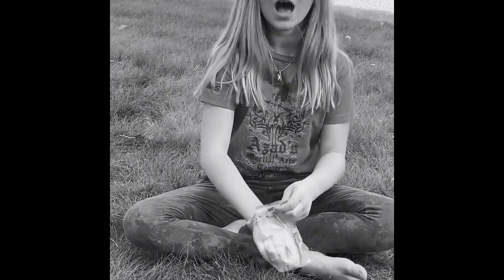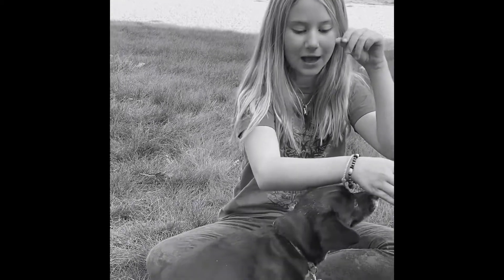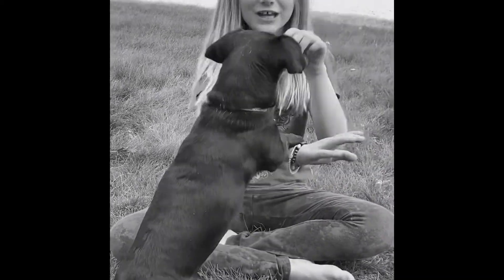That's it for today's video. I hope you learned to train your dog to fly to you on command. Luna, come, fly to me, come on, and jump up. Good dog.